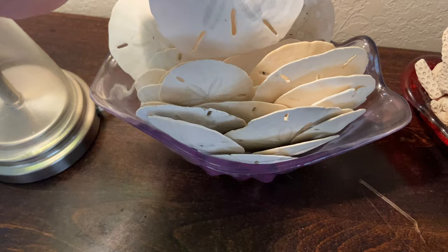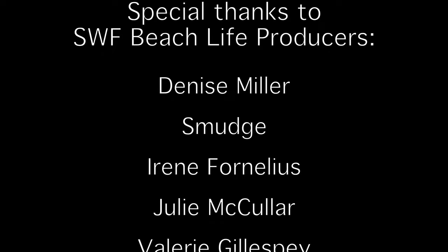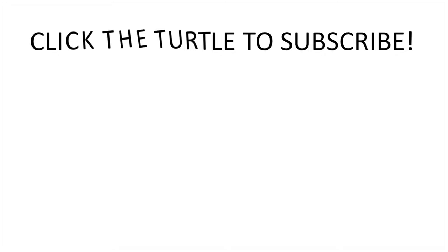Thank you very much for coming along — I hope you learned something and I hope you enjoyed the video. I do have Patreon, so I'd like to thank you for your support — you guys are the best. Let me know what you thought: have you tried this, are you going to try this, do you have any other questions? Just leave me a comment and I'll be happy to get back to you. Thanks so much for watching, and consider subscribing because every week I bring you a new virtual shelling video.